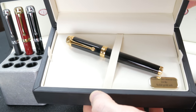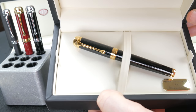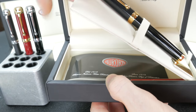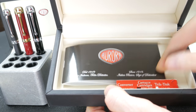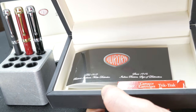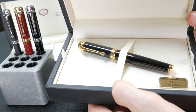This version is the 14-carat gold version. Underneath, you have an instruction booklet and two international-style cartridges. This is not a piston filler, so it takes cartridges or a converter. It does indeed come with a converter.